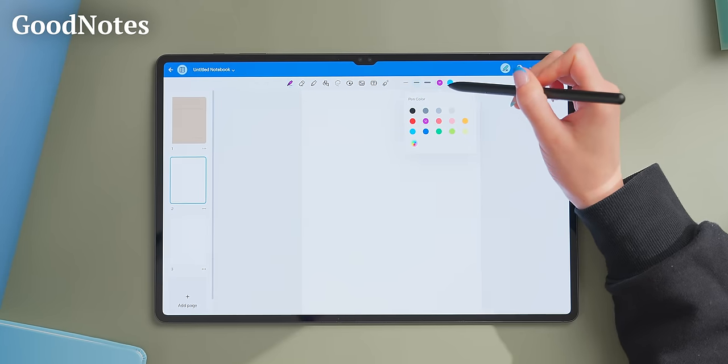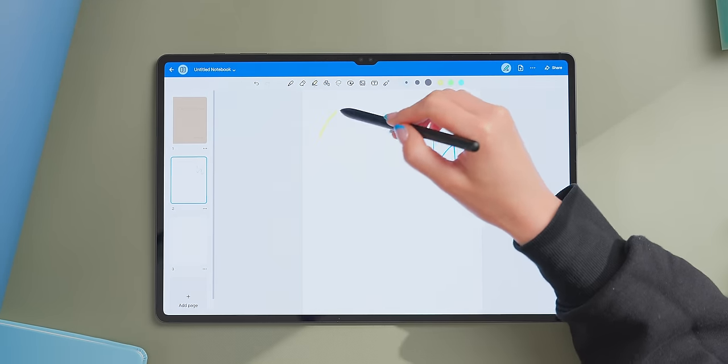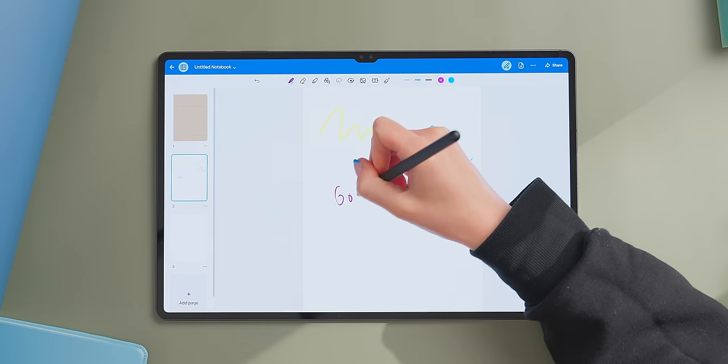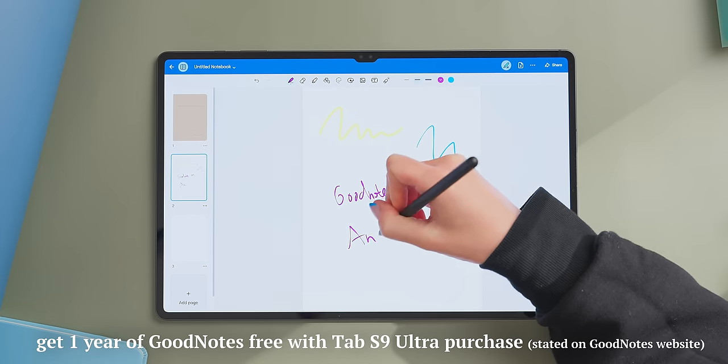So far it seems like the perfect tablet, but apps are where Android tablets stumbled the most in the past. However, now, at least in terms of note-taking apps, there are actually lots of really good options for Samsung tablets. GoodNotes, which is probably one of the most popular note-taking apps, is now available on Android — it has lots of great features and is well-suited for lots of different use cases. If you buy this tablet, you'll actually be able to get a year free.